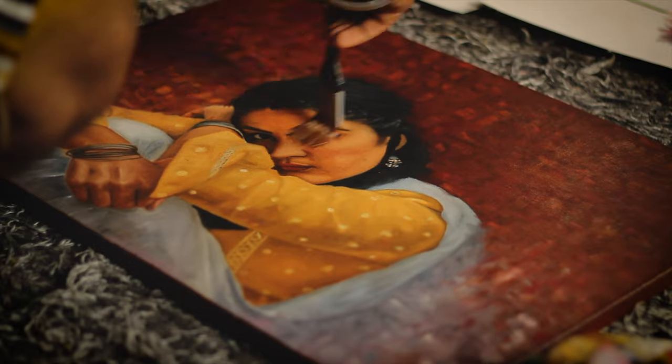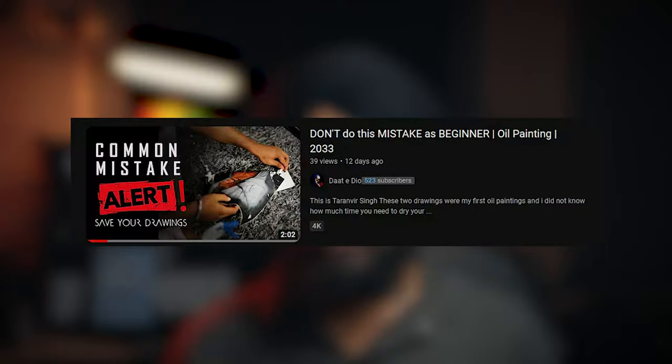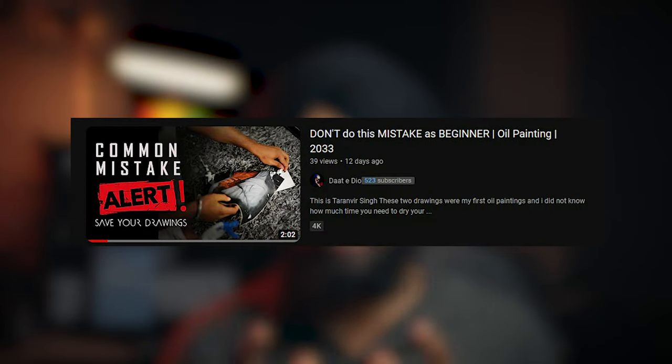Place it on the side, let it dry and we are good to go. Keep in mind that your painting should be completely dry. All paintings can take from about 8-12 months to dry completely. You can also watch my previous video to know what happens if you don't dry your painting completely.